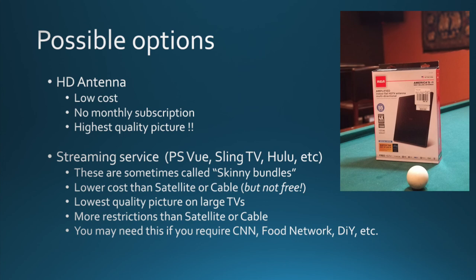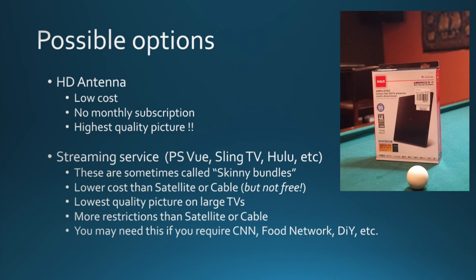Streaming services typically have more restrictions than satellite or cable on your ability to record. With Sling and PS Vue, you've got a DVR in the cloud. Unlike a hard drive sitting in a DVR in your house, they put restrictions on how long you can keep recordings — for example, PS Vue I think limits you to 30 days. Sling TV gives you up to a certain number of megabytes, and they restrict what you can tape and where you can watch it.